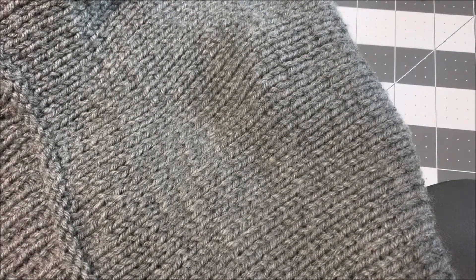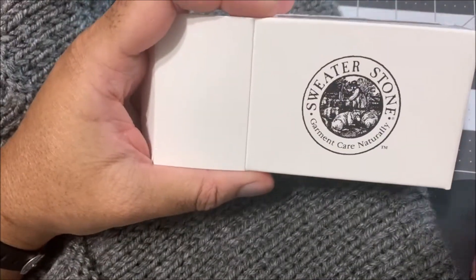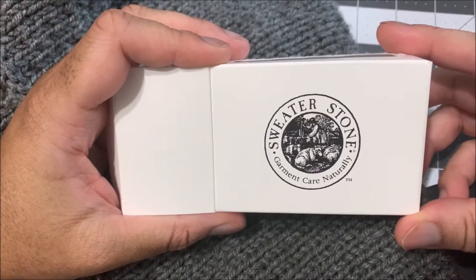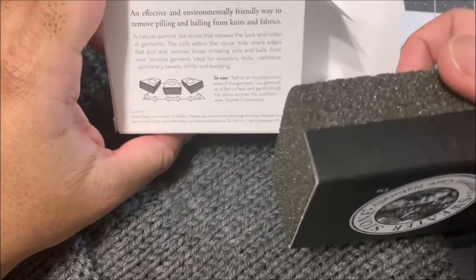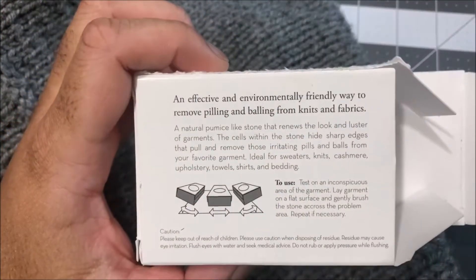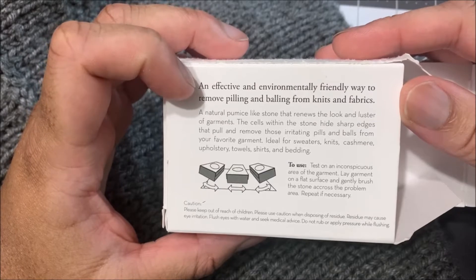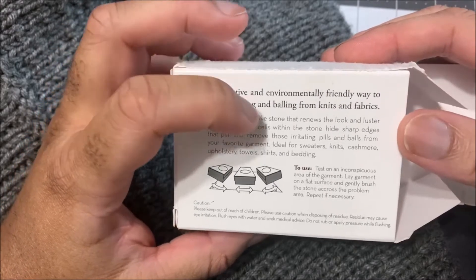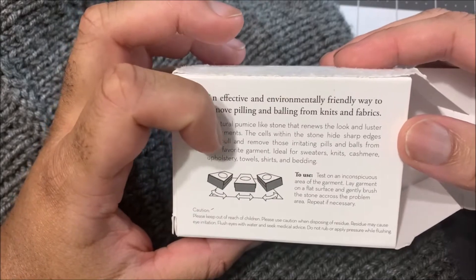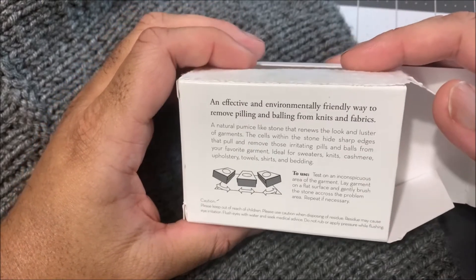There is a type of stone that you can get from your local craft store — I got mine from Joann's, in their sewing section. It is a sewing stone, garment care, basically a pumice stone. It says it is designed to remove pilling and balls from knits and fabrics. It's ideal for sweaters, knits, cashmere, upholstery, towels, shirts, and bedding — which is basically everything you're going to probably knit.